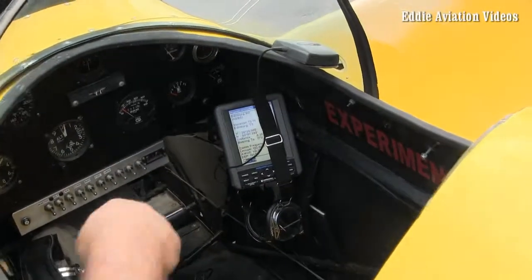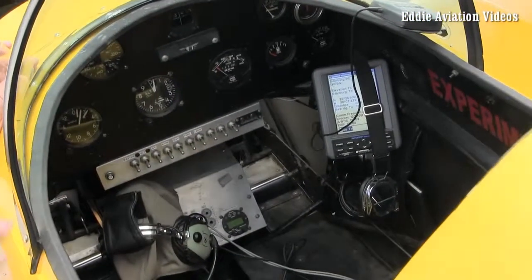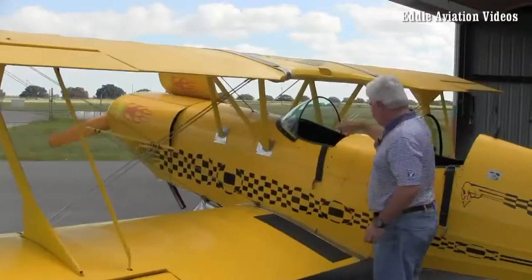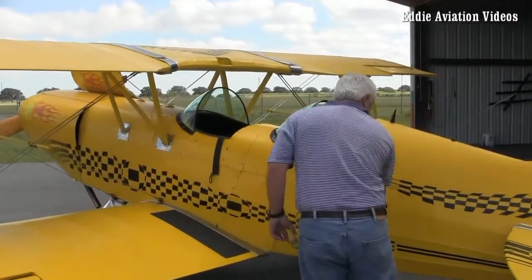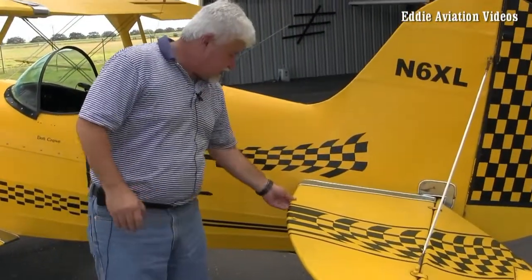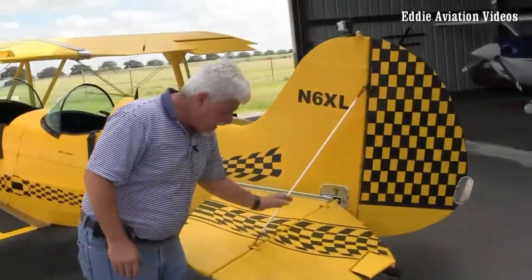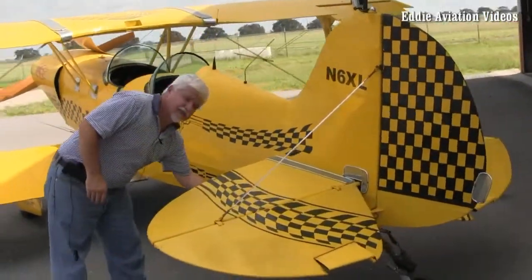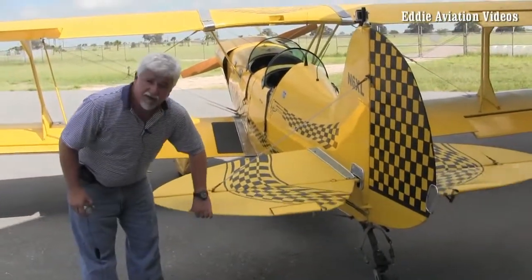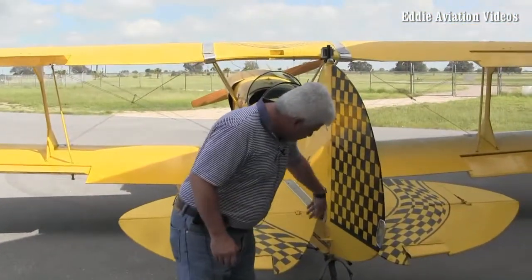In the rear cockpit, I look again to make sure all the switches are off, the stick is free, and there's nothing unusual with the airplane. I check both the front and rear cockpits. Then I come back to the tail section, making sure the leading edge of the tail is good. I check the flying wires on the back, top and bottom — that they're connected, secure, and nothing is loose. I check the travel of the elevator to make sure it's tight and not loose, and the tail wheel springs are good.